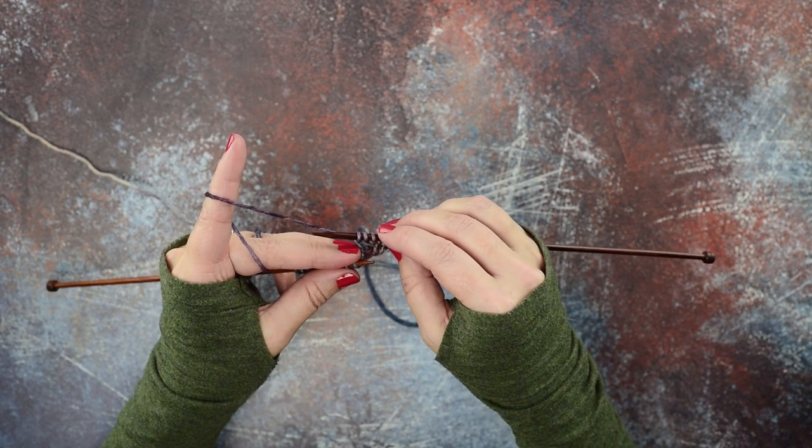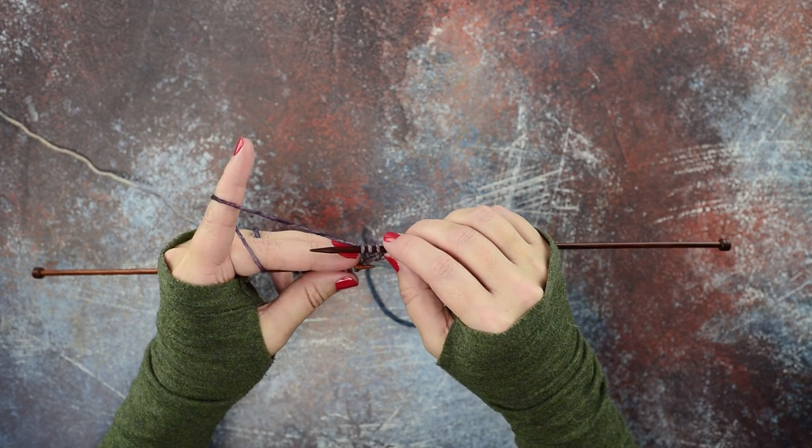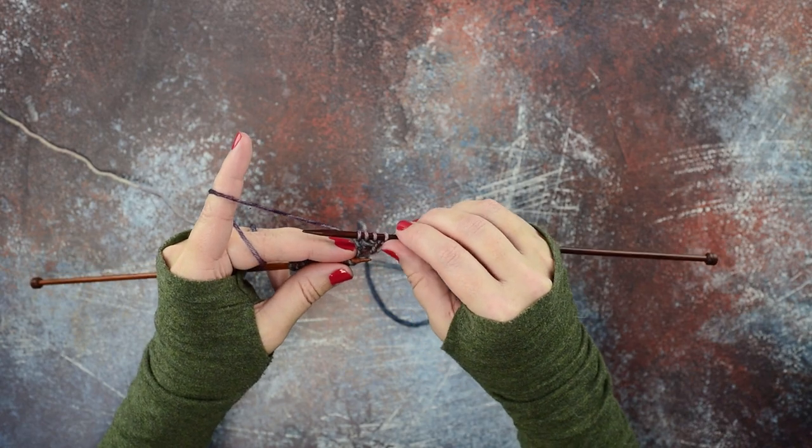So that's how you do a KTBL, or a knit through the back loop. I hope this helps you guys out — thanks so much for watching!